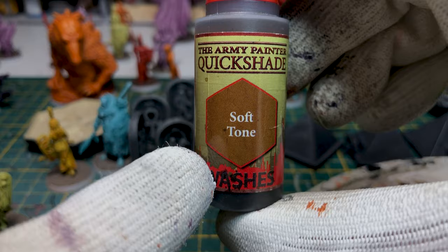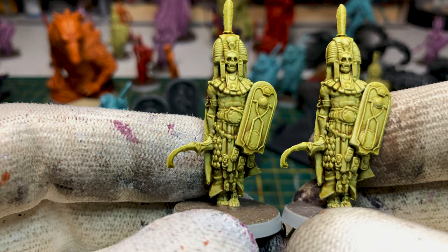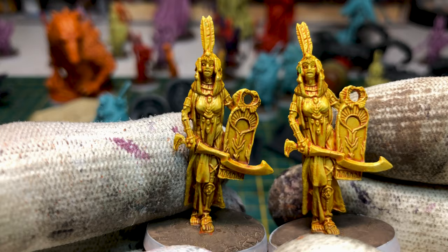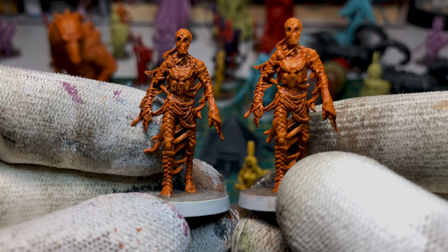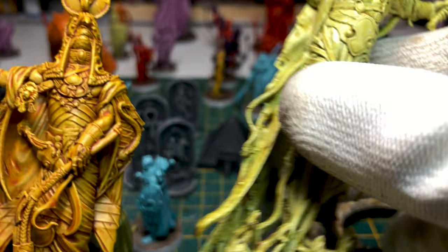Now here's the last optional step: we can apply the Soft Tone wash from the Army Painter. Here is a sample — on the left is with the Soft Tone, on the right without. The same with Ra: left is Soft Tone, right is not. For the mummy: left is Soft Tone, right is not. Finally I show you the god Ha on which I applied the Soft Tone, and you can compare it with Isis on which I didn't apply it — but I think I'll do it later.